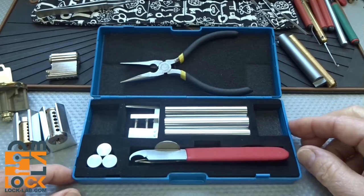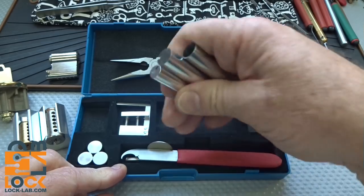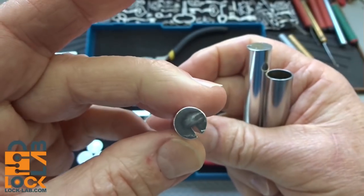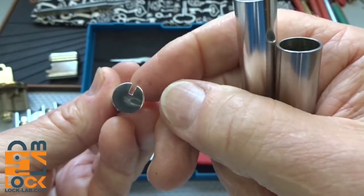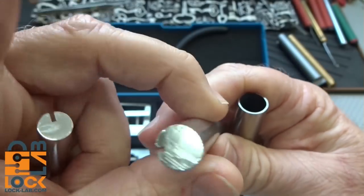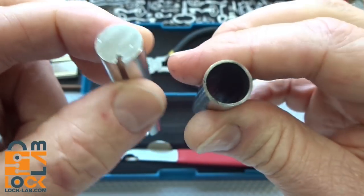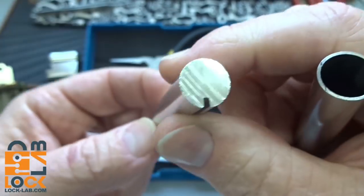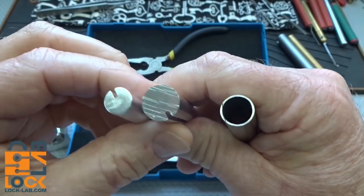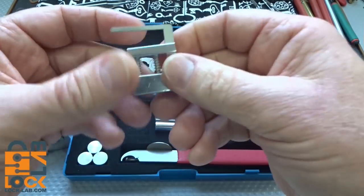You get three followers - again in the same two diameters. The small one is for American locks, Master locks, and some Chinese locks. You notice right away it's got a groove in the bottom - we'll talk about that in a minute. You get the larger diameter, 12.45 millimeters or 0.49 inches, and you actually get two of those: one hollow one in case you have some weird tail pieces, and another one with flat tail pieces. Both have that slot.